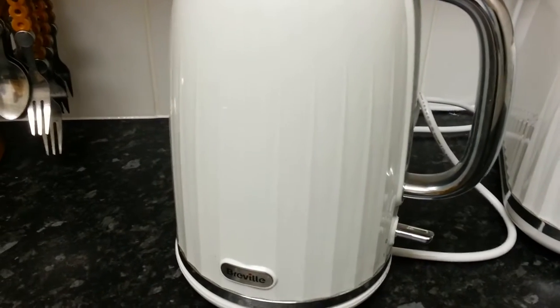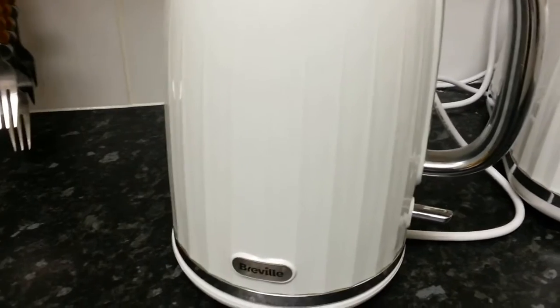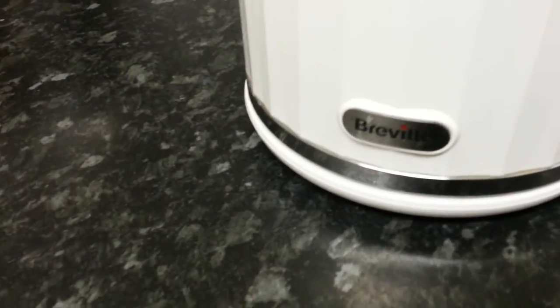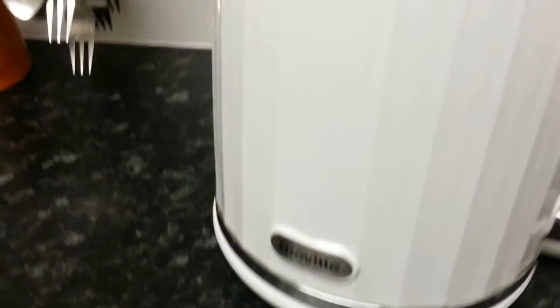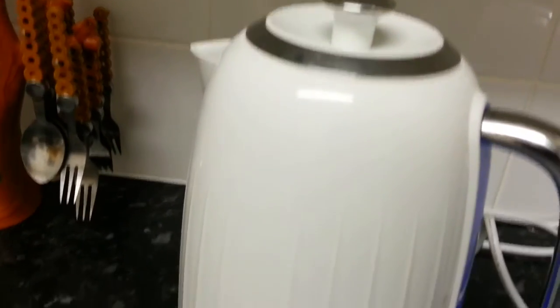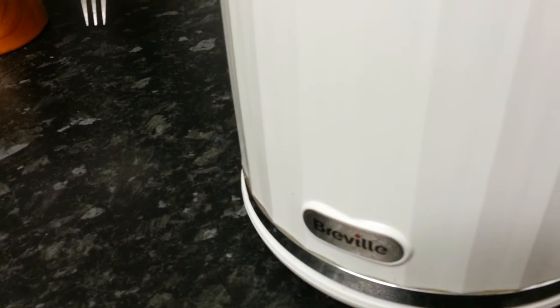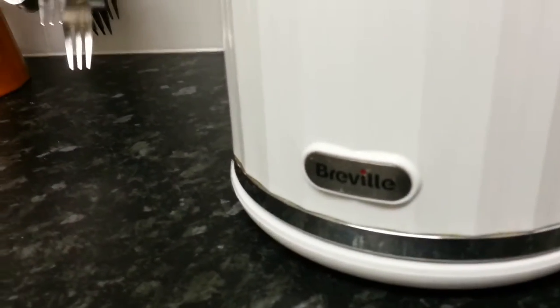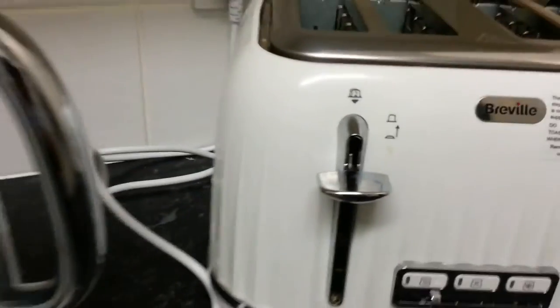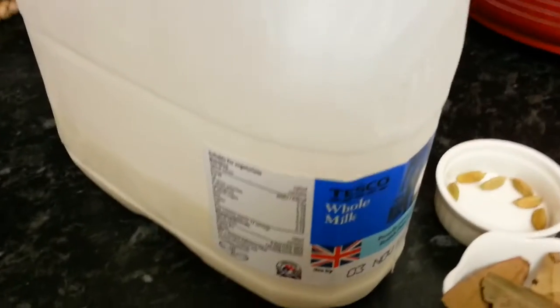Hi everyone, in this video we are going to show you how to make spicy Indian tea. Here we are boiling water, and we're going to show you how to make a perfect Indian spicy tea. Now here are the ingredients, ladies and gentlemen.